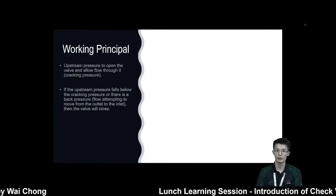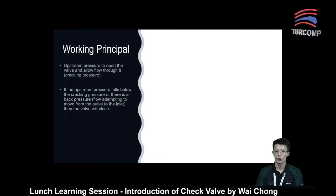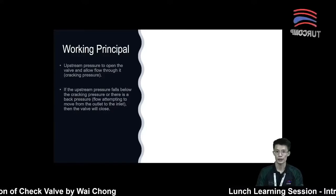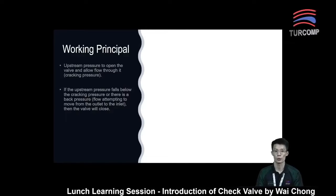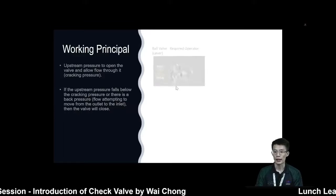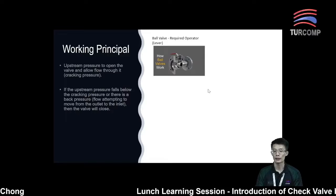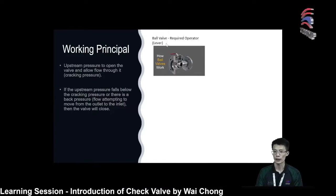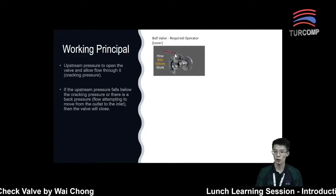Next, the working principle of the check valve. The check valve is actually a little bit different compared to other types of valves, such as a ball valve, gate valve, globe valve, butterfly valve, and so on. For other types of valves, they will normally require an operator. For example, a ball valve requires a lever to open or close the valve.